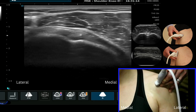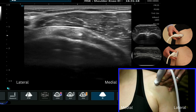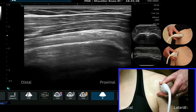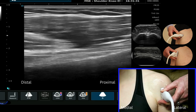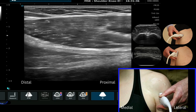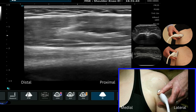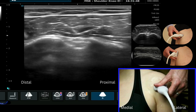I can look at the long head of biceps tendon also in the longitudinal plane by rotating my probe by 90 degrees, so I'm then looking at a long plane view of the long head of biceps, and I'm just going to follow it down until we get to the musculotendinous junction here. We can see the most proximal fibres of the long head of biceps and the biceps musculotendinous junction. This is how we scan the long head of biceps tendon in the bicipital groove.